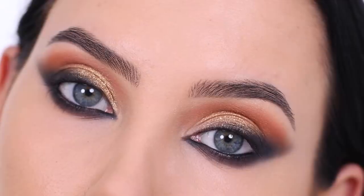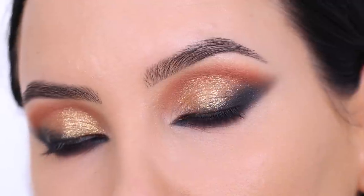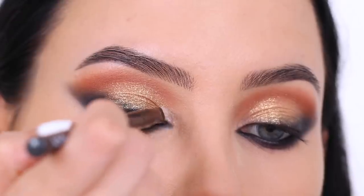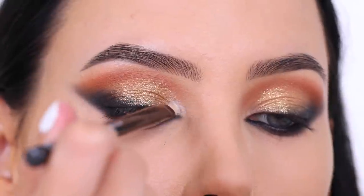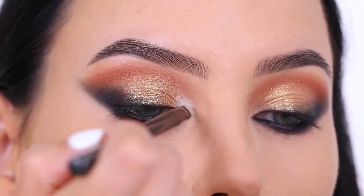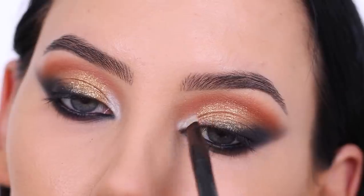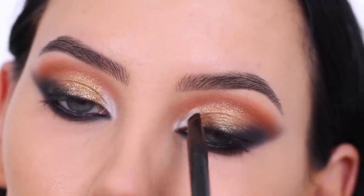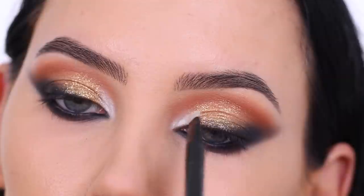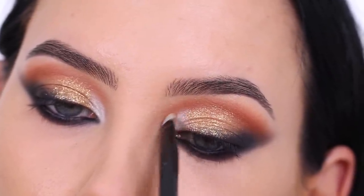I would love to wear this on my wedding day — it's so smoky but in a really nice way. I'm really considering it. I also definitely want to do different versions of this eye look using different color combinations, so let me know in the comments if you'd be interested in seeing that.